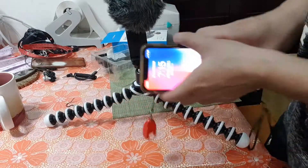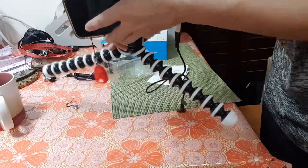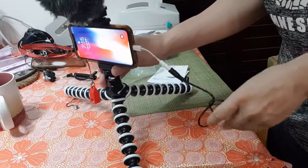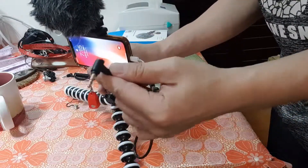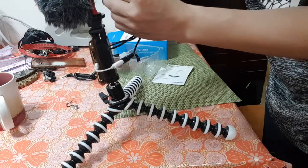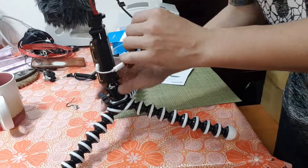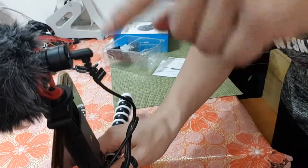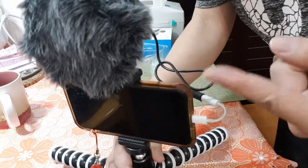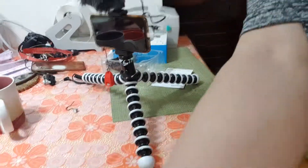Put your phone on the phone clip first, like this. Connect the two-black-line cable — yeah, that's it, it's done. Now you can do a recording with the mic. Thank you.